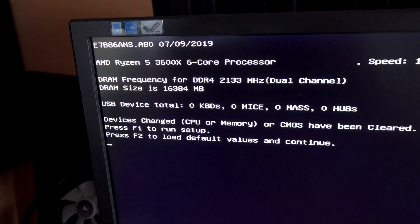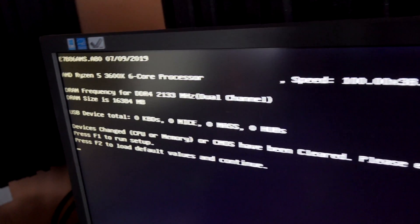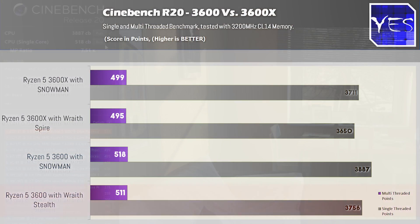The results are in for the Ryzen 5 3600 versus the 3600X on a B450 motherboard. On this MSI board, we updated to the latest 103 AB Agesa BIOS update, and we actually saw some weird results — especially in terms of the Cinebench scores — where the 3600 non-X actually scored better with both the Wraith Stealth, and then the Snowman scored better than the Stealth with the 3600 versus the 3600X with its stock cooler, and the Snowman on top of the 3600X, in both multi-core and single-core scores.